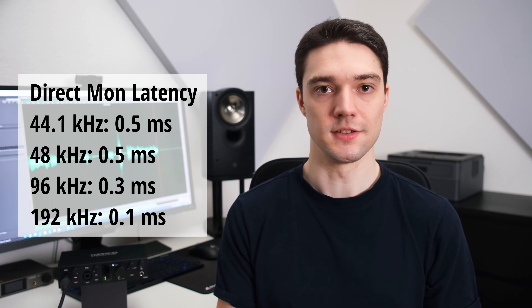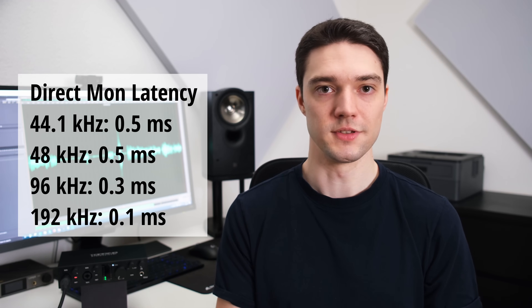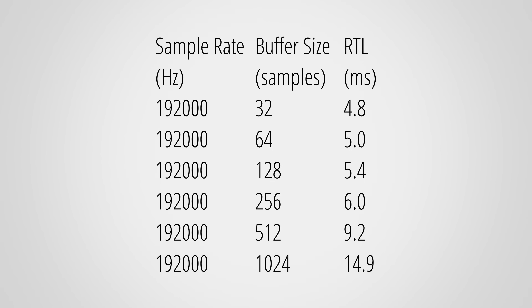Last thing before closing this video is latency. Direct monitoring is done digitally and naturally adds some latency which also depends on the set sample rate, but this was never really worse than 0.5 milliseconds, which I would consider to be real time as you cannot perceive such a short delay. Round trip latency is the time it takes an interface to output a signal and then record it again — important when you want to monitor your audio with effects applied in your DAW in real time, for example an amp sim. With 48 kHz the RTL is a bit on the slower side at 4 to 6 milliseconds with lower buffer sizes, but the times improve with faster sample rates and at 192 kHz it is now decent.